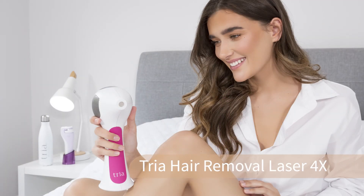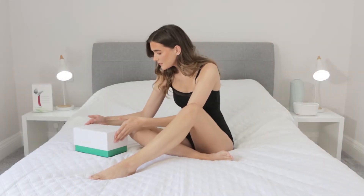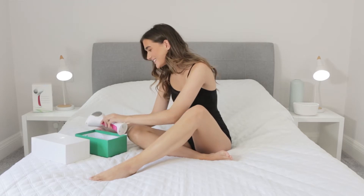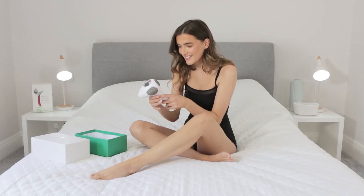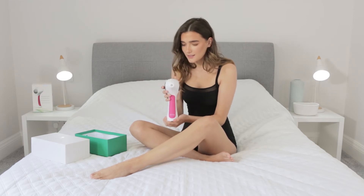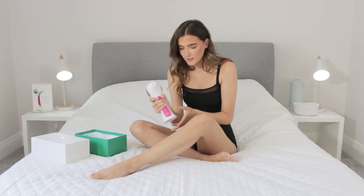TRIA Hair Removal Laser 4X. In the box you'll find a dual mains charger which works for both UK and EU sockets, together with a full instructions booklet. The device itself is wireless, allowing you the freedom to take it anywhere.